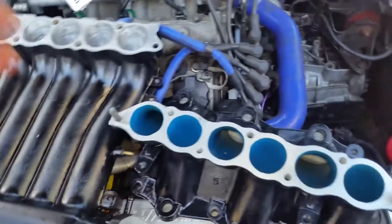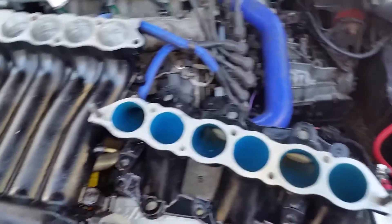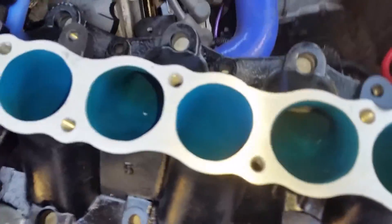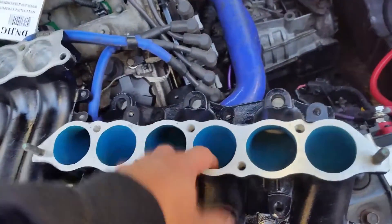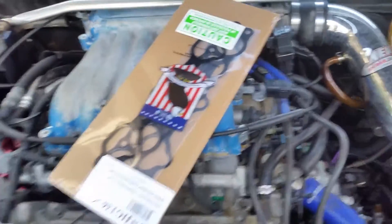Hey guys, what's up. Today I'm going to be installing my ported and polished intake manifold. I just got the gaskets today, so that's why it took me a while to start doing this. I'm going to compare the ported and polished manifold to my stock ones I have right here.